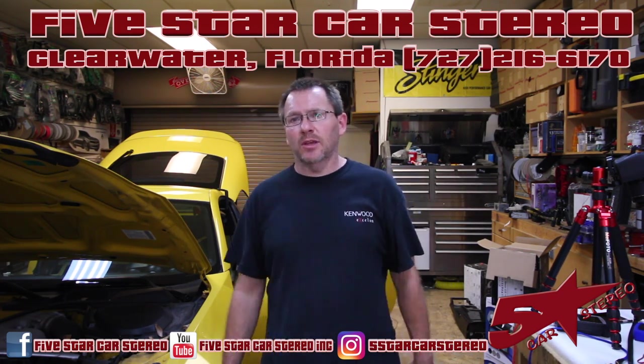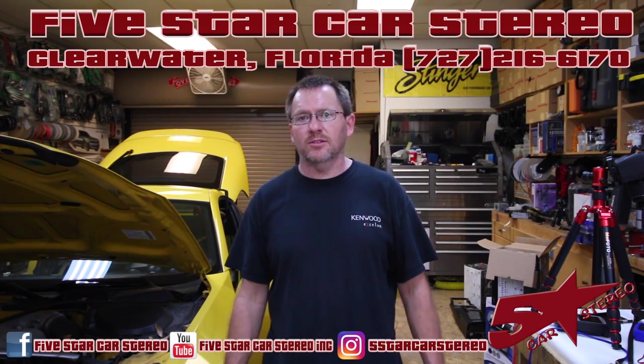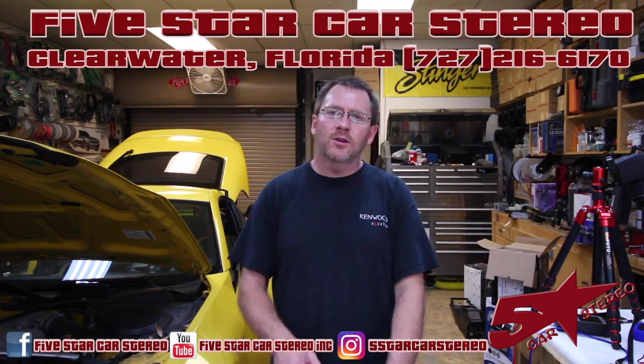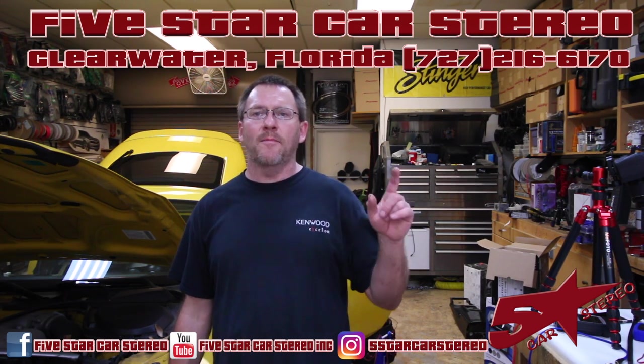If you guys know where to find us: Facebook, Instagram, and YouTube. If you'd like to talk to us, check us out Monday night, 6:30 Eastern Standard Time on Facebook Live — it's a cool question and answer show we do. You guys have a great night, and we will see you next time. Bye.